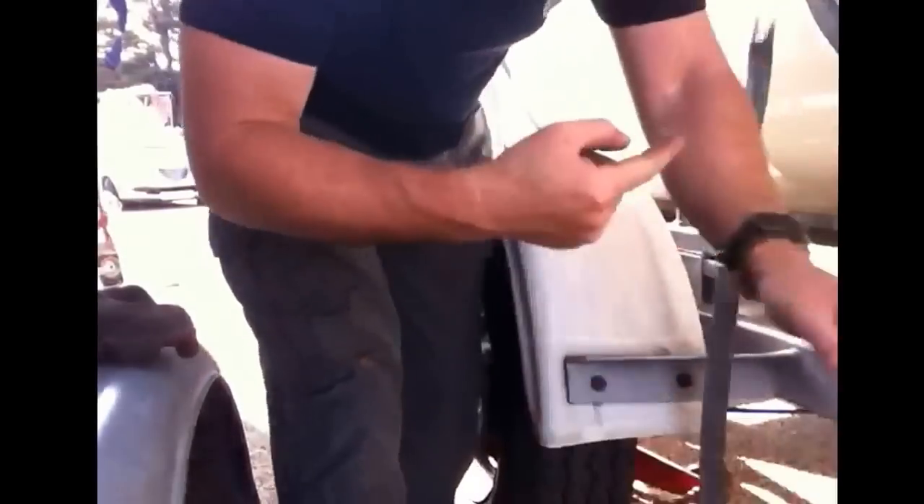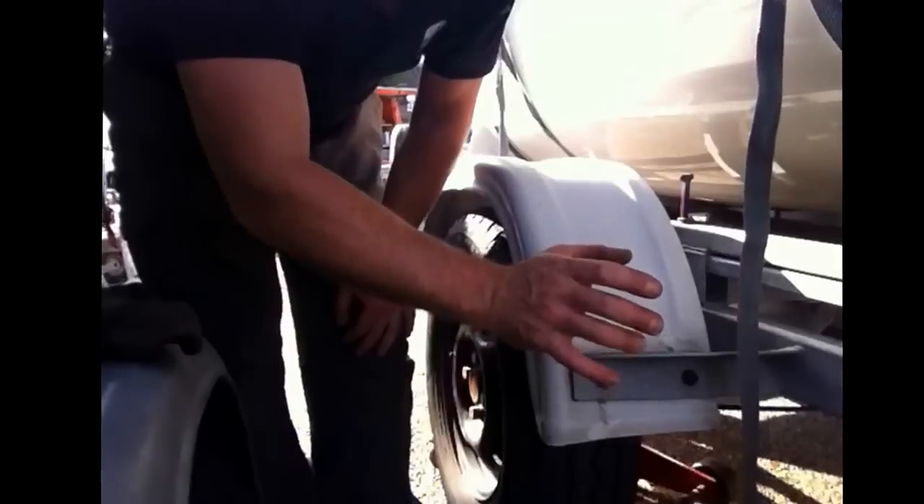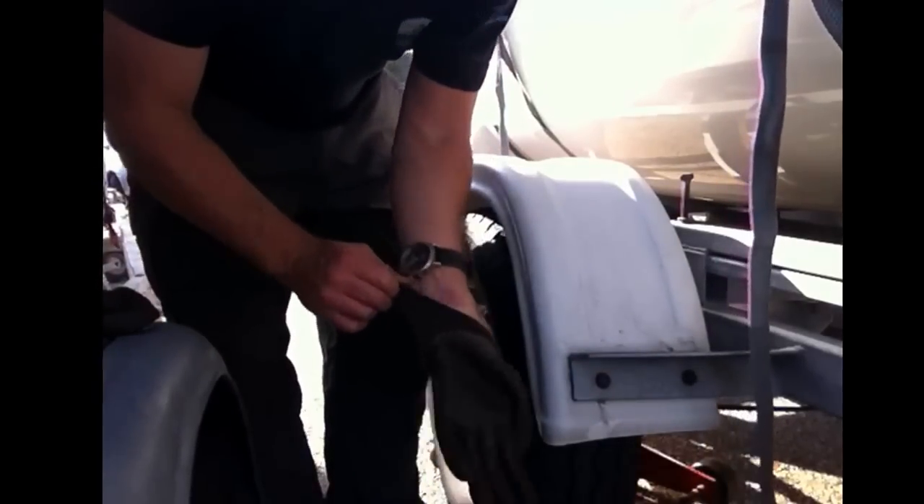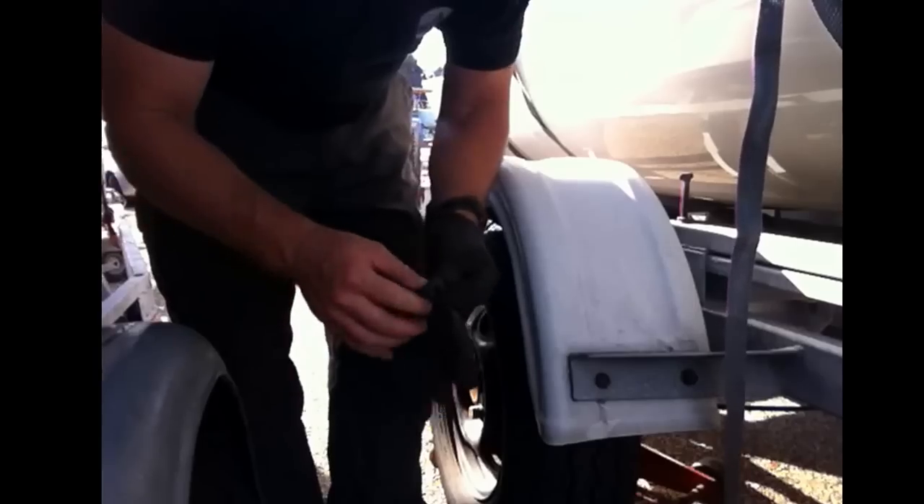Wheel up. Prop stand down, or axle stand underneath, stops it falling over and crushing your fingers. Everybody in Rebnet knows how much I like to smash my fingers up.